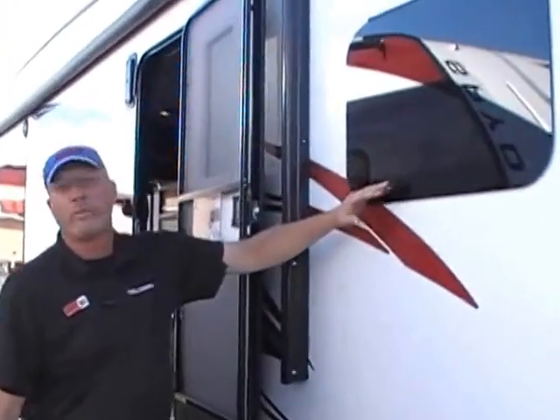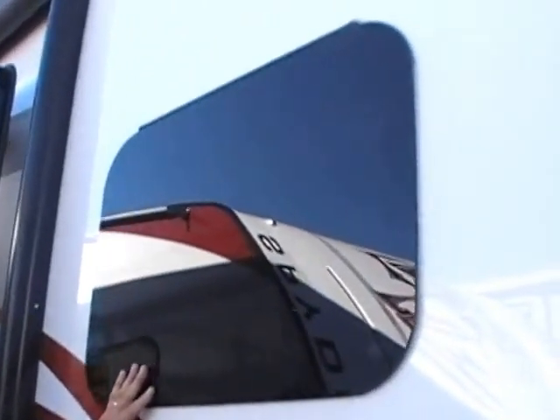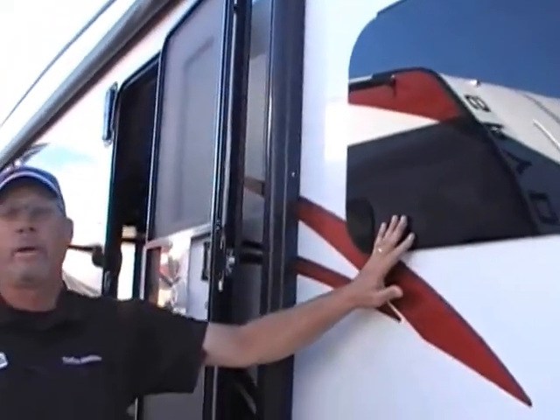Flush mount windows that open from the bottom — that's nice, because you can have the windows open and when it's raining you won't get water inside your coach, and water is the biggest thing on these coaches. You don't want to get them wet.